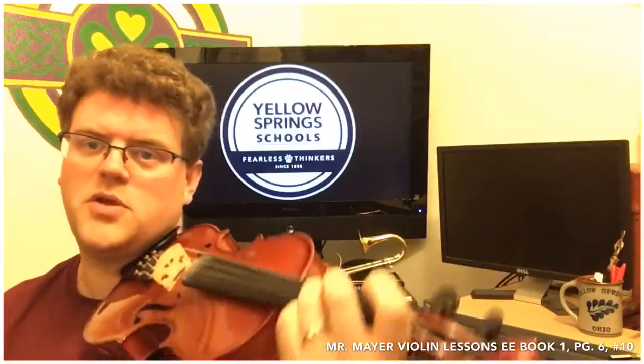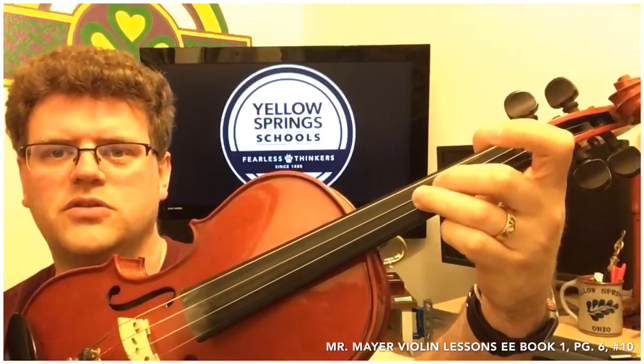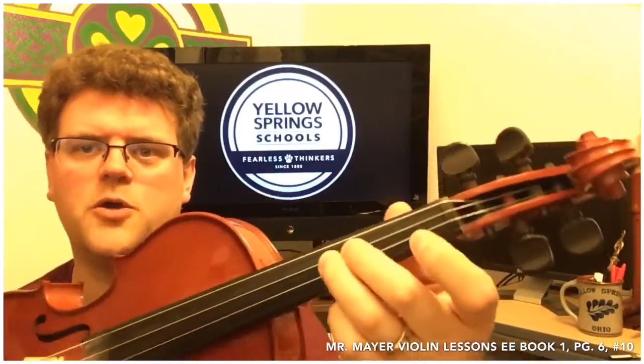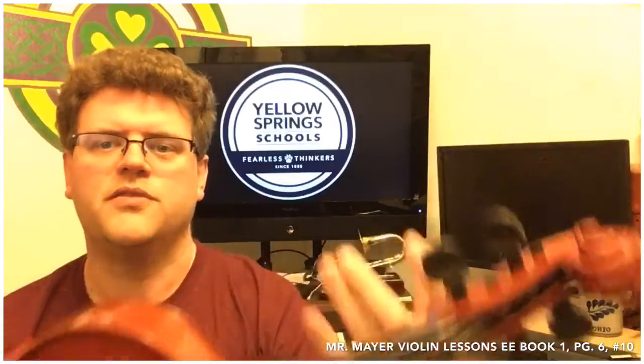Now that you've got your G set up, go ahead and lay your other fingers down. Your second finger is going to go right next to your third finger, and then that first finger is going to split the open space between your second finger and the end of the instrument.